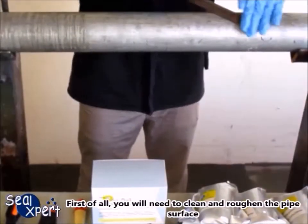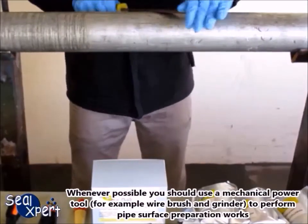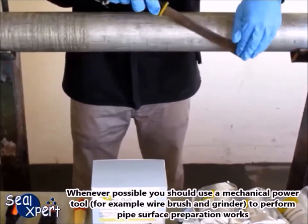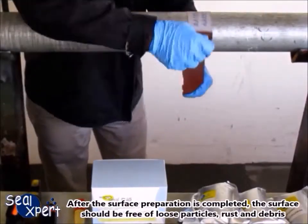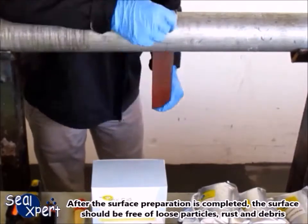First of all, you will need to clean and roughen the pipe surface. Whenever possible, you should use a mechanical power tool — for example, a wire brush and grinder — to perform pipe surface preparation works. After the surface preparation is completed, the surface should be free of loose particles, rust and debris.